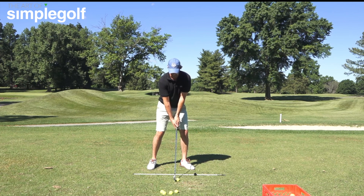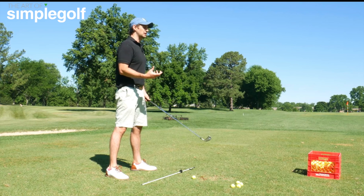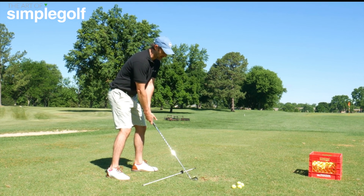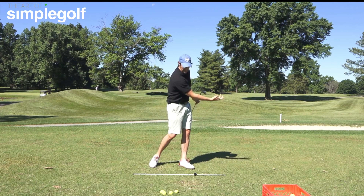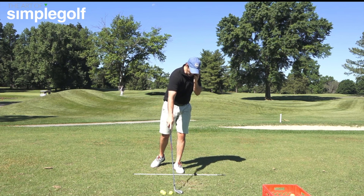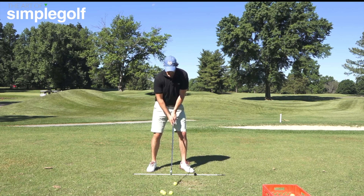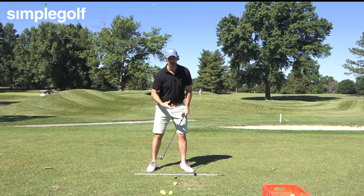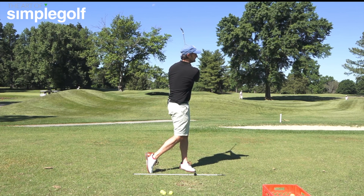For example, if I want a high fade, I picture that in my mind. Even if I've got a terrible golf swing, if I think about whatever I need to do and feel to try and hit this high fade — even if I don't really know how to do it — just try. You'll be able to manipulate and understand that you have way more control over your golf swing than you think. If you always slice, just try to stop by trying to hit a hook.